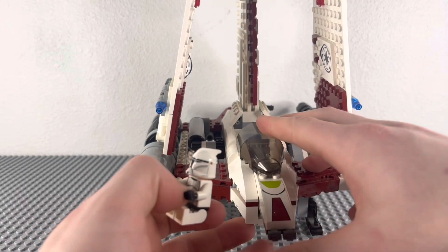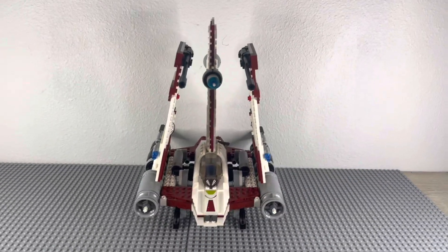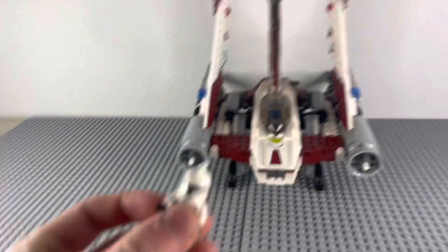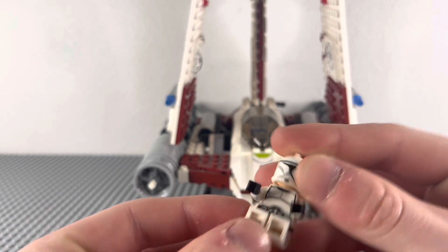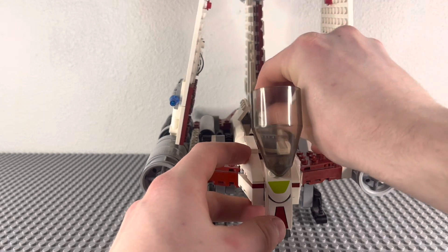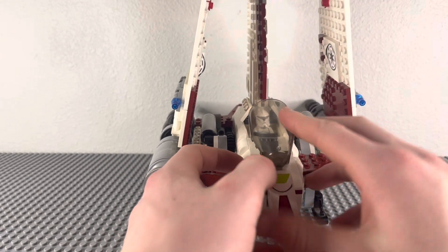Here's a look at the set, and you can already see that this thing is really big. When this came out, I believe this was $60, and it had about 671 pieces. For mine, I put in just a normal clone trooper, because I don't have a clone pilot — they're a little expensive, like $20 per. But for now, we're just going to use a normal clone trooper.